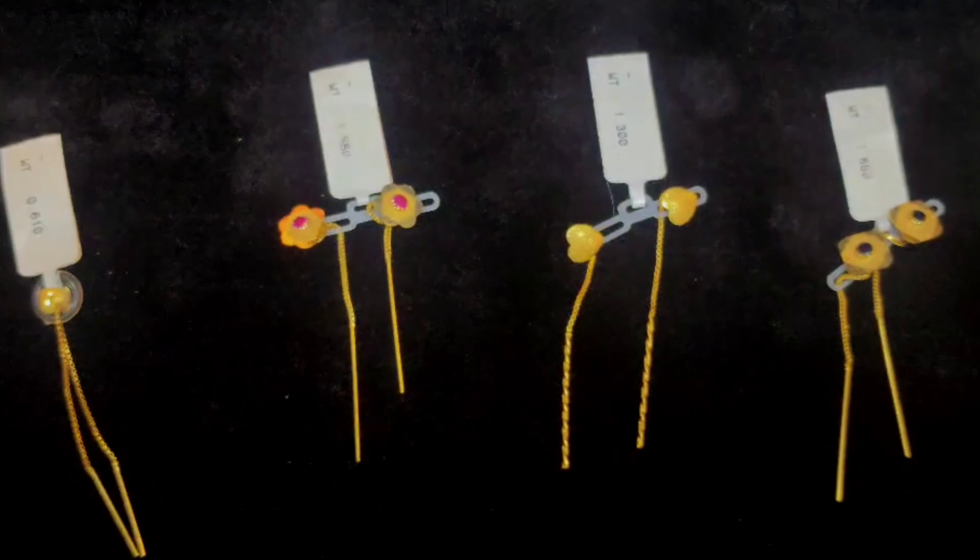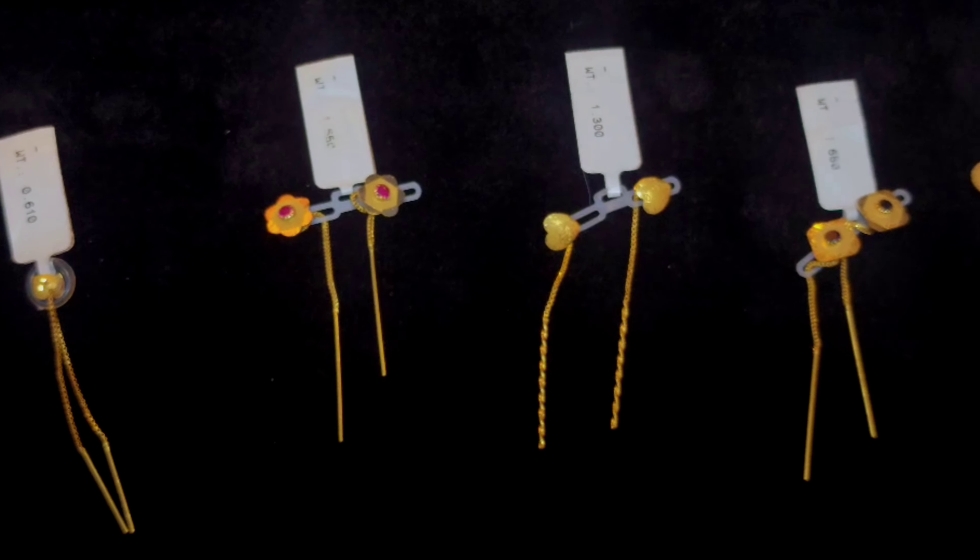I will use the same type of stone. That's the main problem — I will use this video. This is a very nice type of Sujiyan.